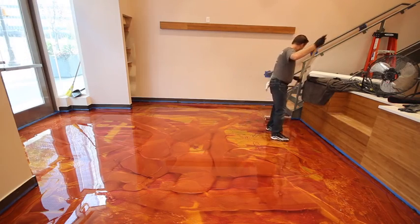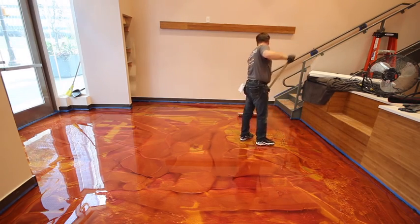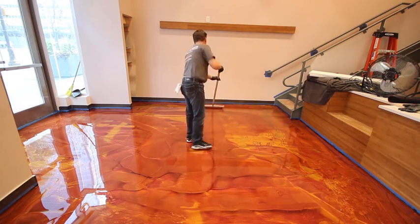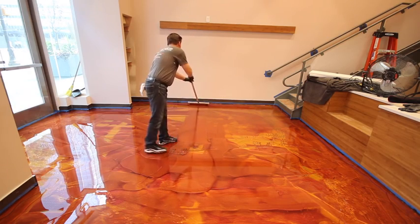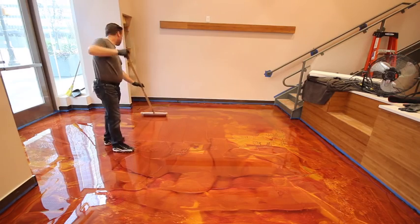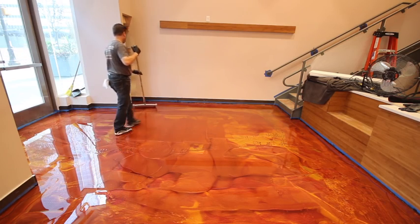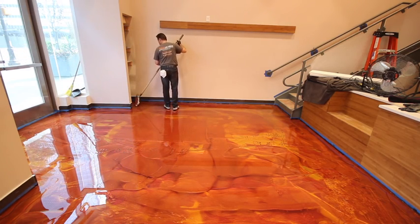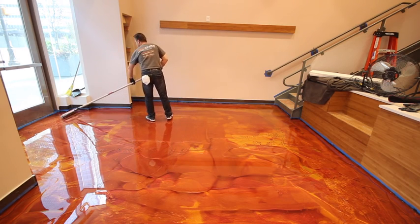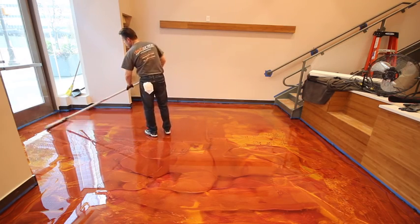Now that the metallic epoxy has been squeegeed and spread around the floor, it's time to start rolling. The installer is using an 18-inch, 3/8 nap shed-free or shed-resistant snap roller. He's starting from one side and rolling up and down across the space without putting much pressure on the roller, just rolling out the product. This helps move it around, even it out on the floor, and cover any bare spots missed with the squeegee.